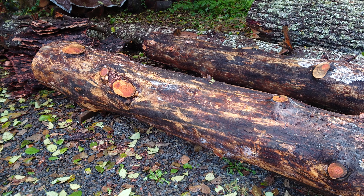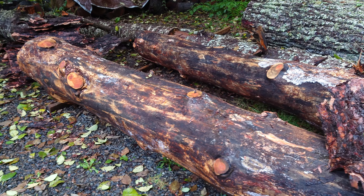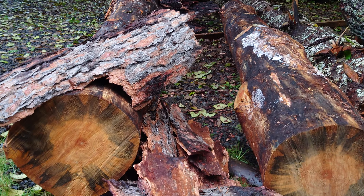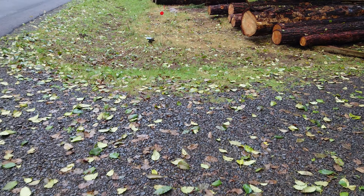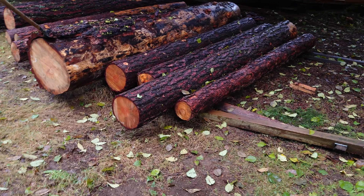I traded my buddy some Douglas fir logs for some blue pine. Just got done debarking these — see the ends, the blue pine blue stain. I got one big one to take the bark off and a couple more.